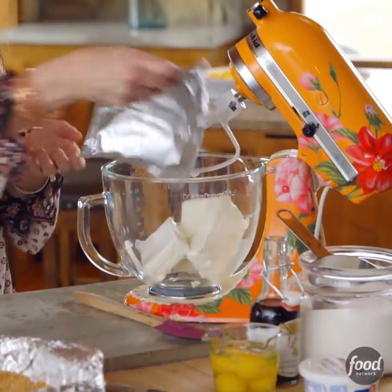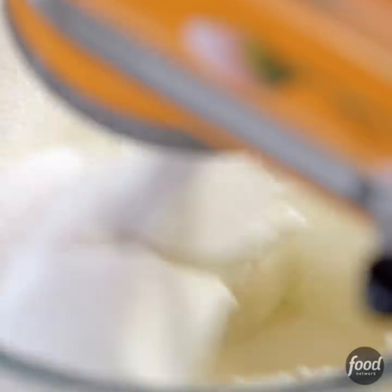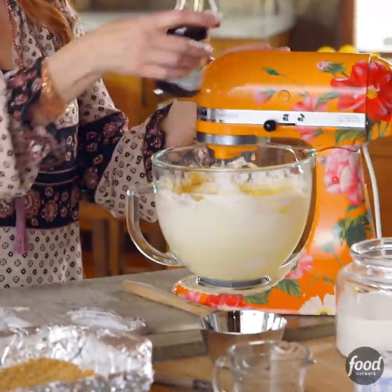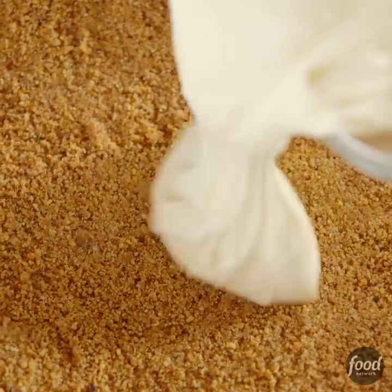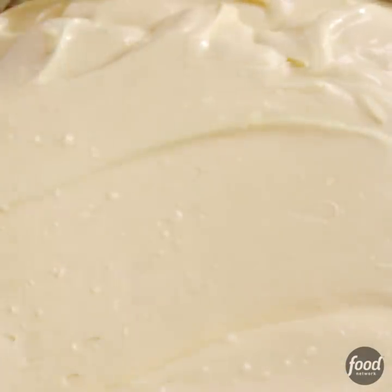So now I'll start on the cheesecake filling. I have three blocks of cream cheese that's been softening, a cup and a half of sugar. Now I have four eggs and I'll drop them in one at a time. Now a splash of vanilla and the last thing, half a cup of sour cream. Now this goes into the crust — get it all smoothed out into the corners.